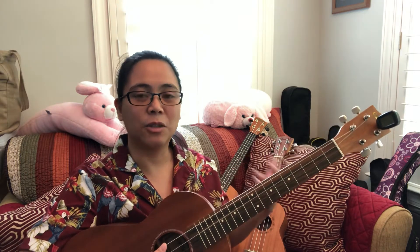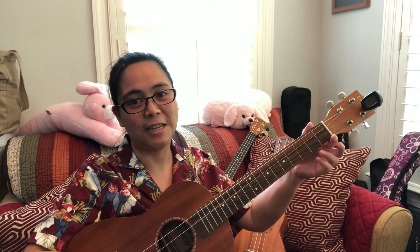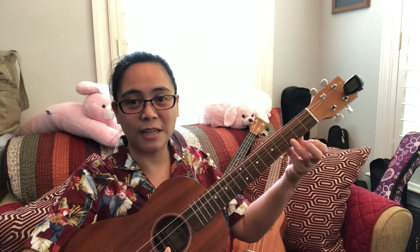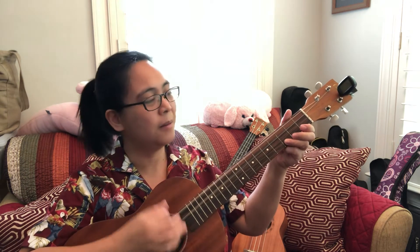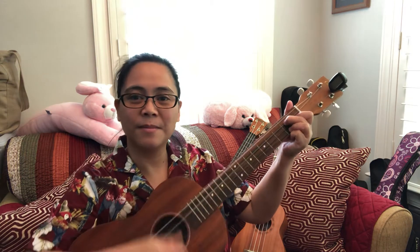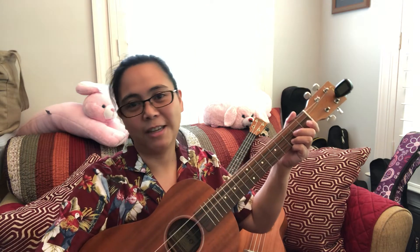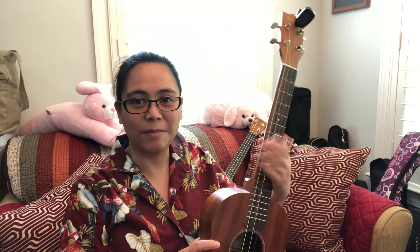The baritone has different finger positions because it has different strings. The soprano, concert, and tenor all have G, C, E, and A strings, but the baritone uses D, G, B, E — so instead of C, this is a G. It almost sounds like a guitar.